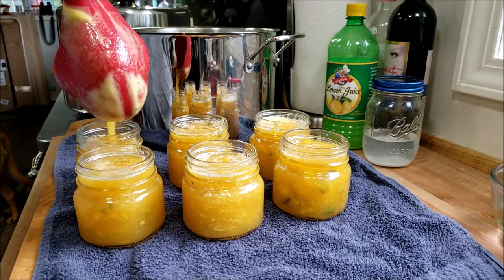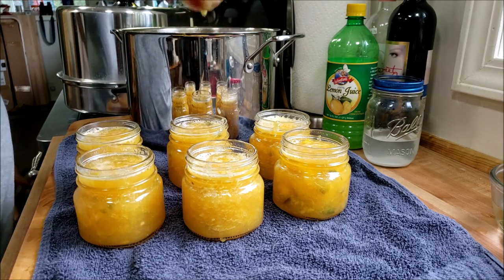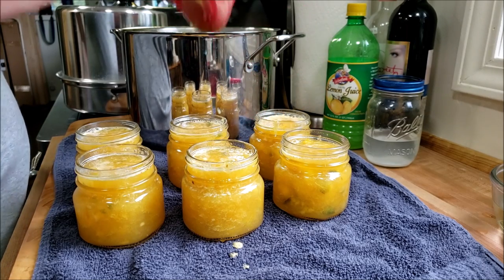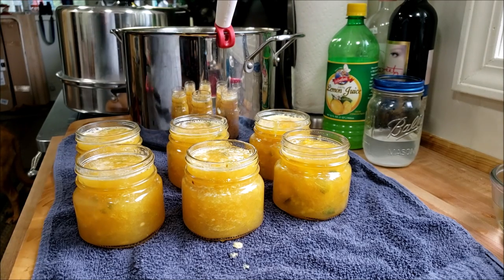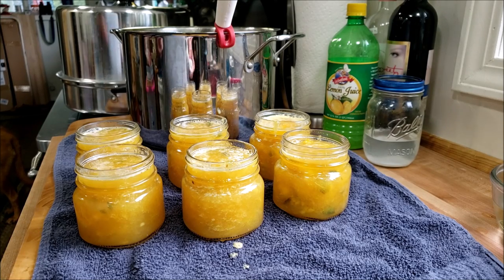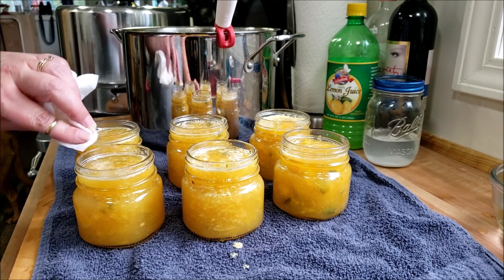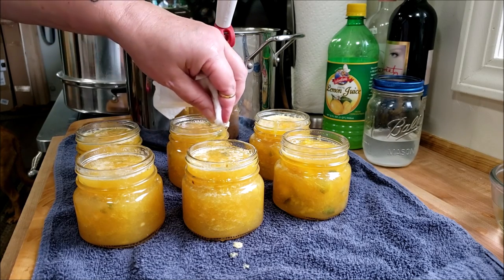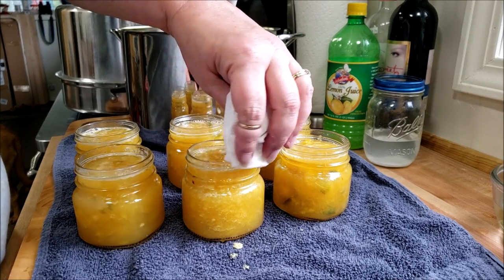You can hear it coming up to temperature. It's good to have a towel underneath what you're doing because I am a messy canner. Now we are going to wipe the rims. You want to make sure to get all that goopy stuff off the rims and make sure no fruit landed on there, because that will interfere with the seal.